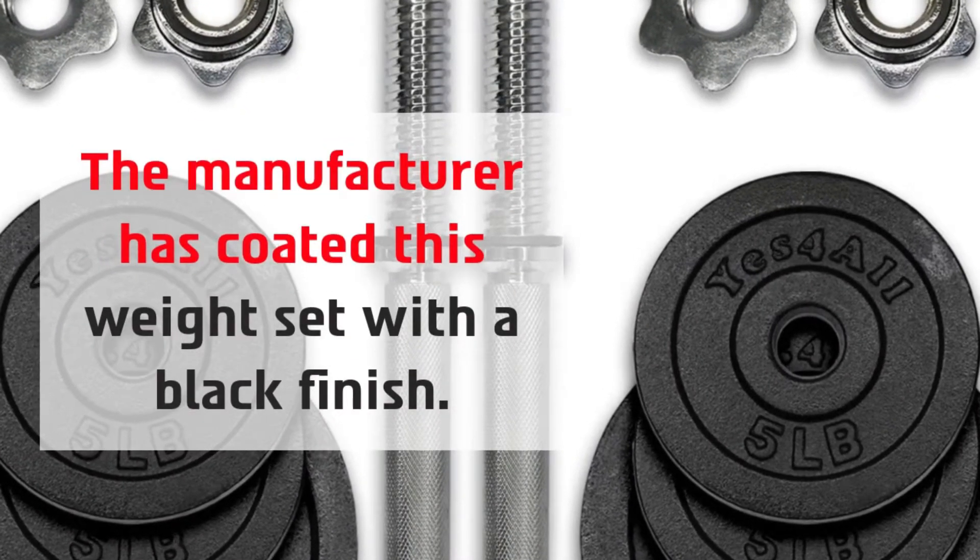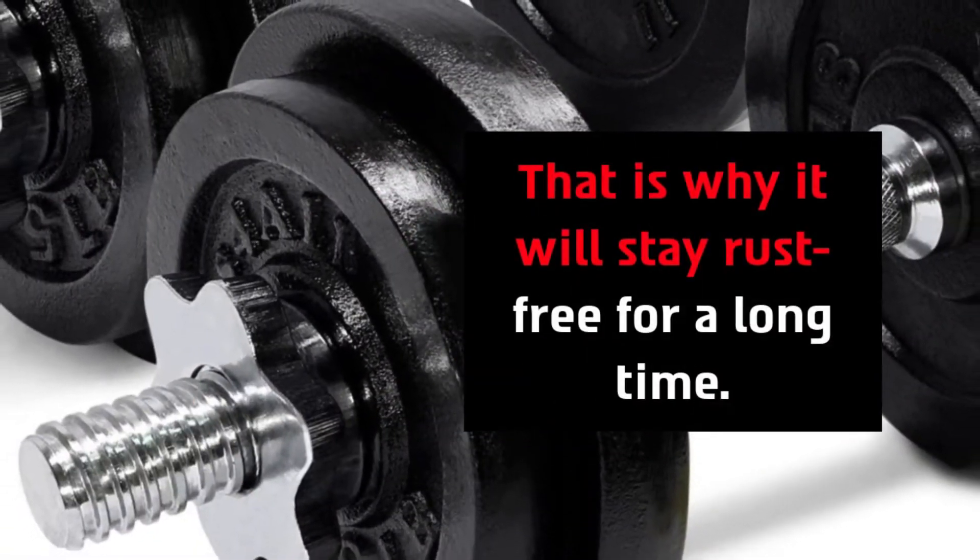It has four collars for safety — these star lock collars ensure a secure hold. The manufacturer has coated this weight set with a black finish, which is why it will stay rust-free for a long time.